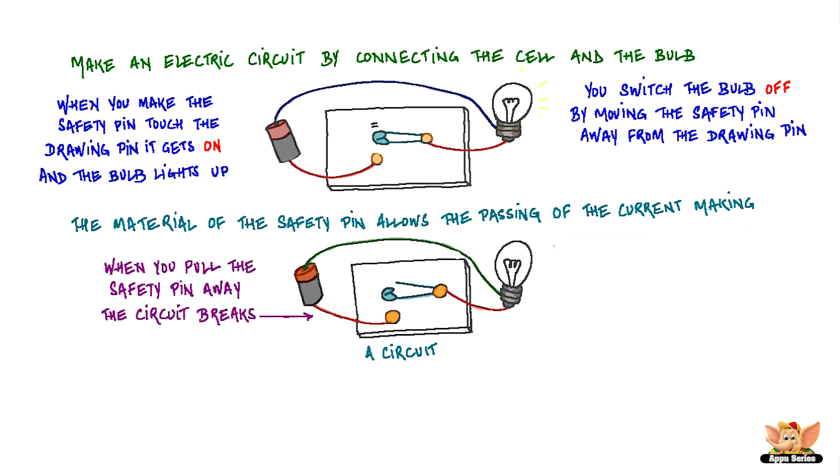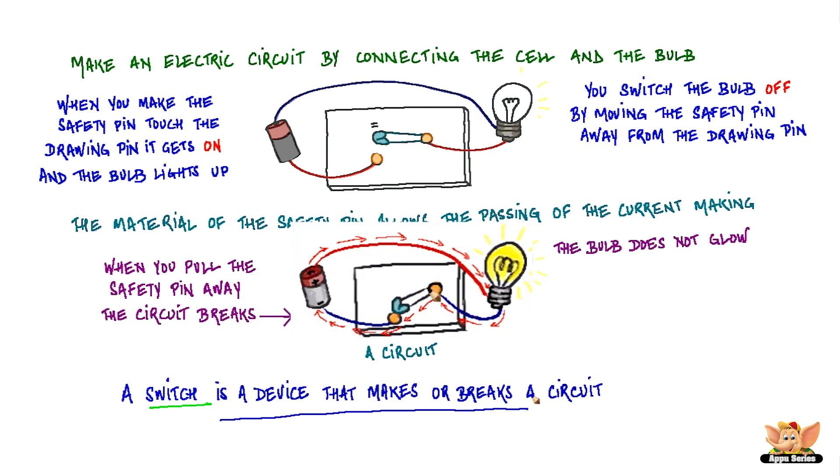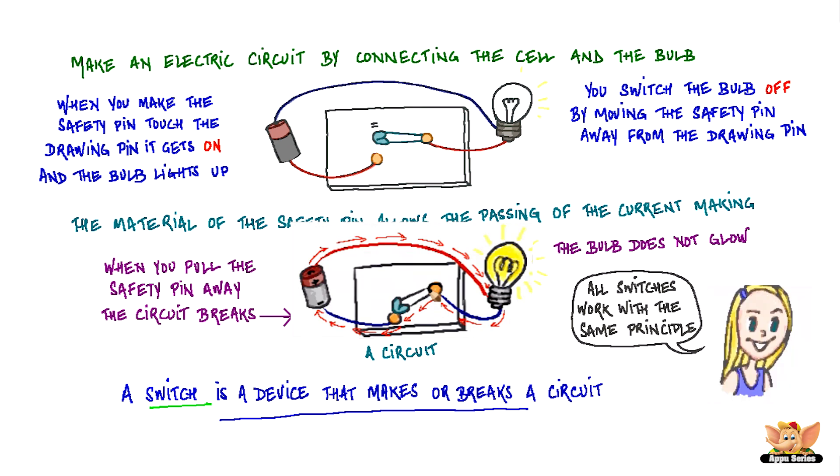When you pull the safety pin away, the circuit breaks and the bulb does not glow. A switch, therefore, is a device that makes or breaks a circuit. All switches work with the same principle, even though they might have different designs.